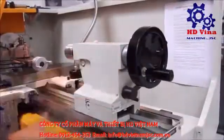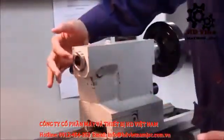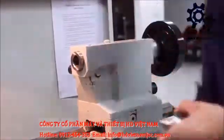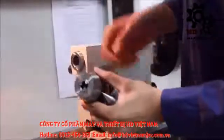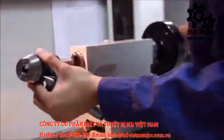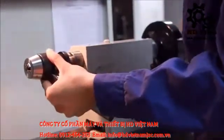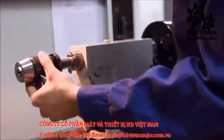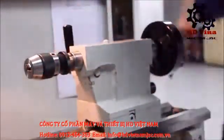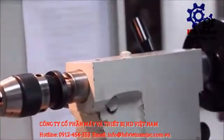This is the tail stock. This is the revolving center, and this is where other tools can also be fixed as per requirement — it is actually used to align the tool. This over here is used to drill or bore; this is where the drill bit or the boring tool is fixed. It goes right here and then you can use this to move it and drill your workpiece. This is the lock — it prevents this from moving. When you free it, it can move easily.